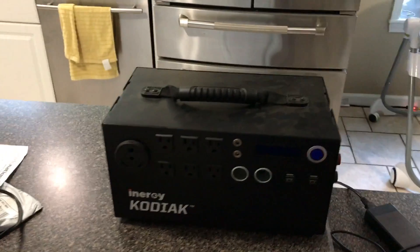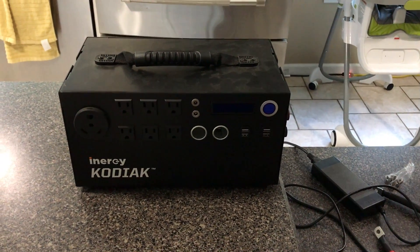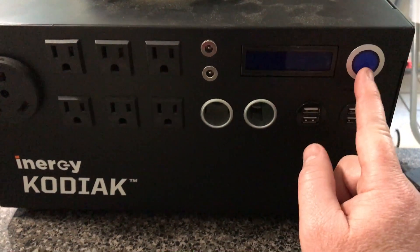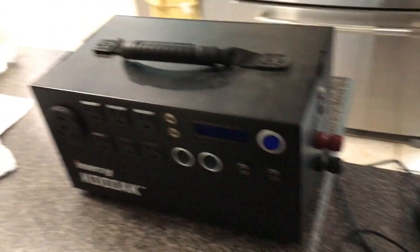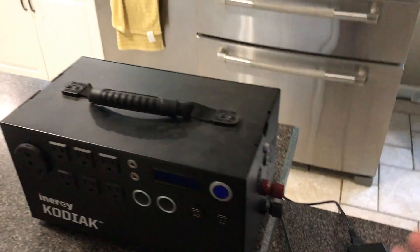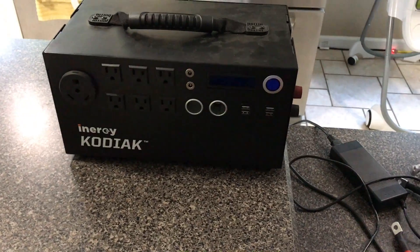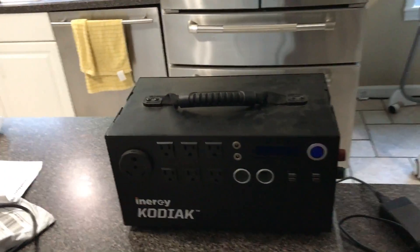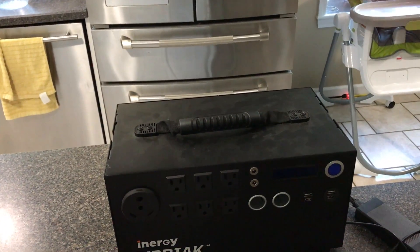The first thing is my Energy Kodiak would not turn on. It was blank on the display. I'd turn on the on button and it wouldn't come on. I would plug it in and charge it, leave it on solar all day, and it wouldn't turn on. Nowhere in the manual can I find out how to fix this. I had to actually send an email to Energy to find this out.